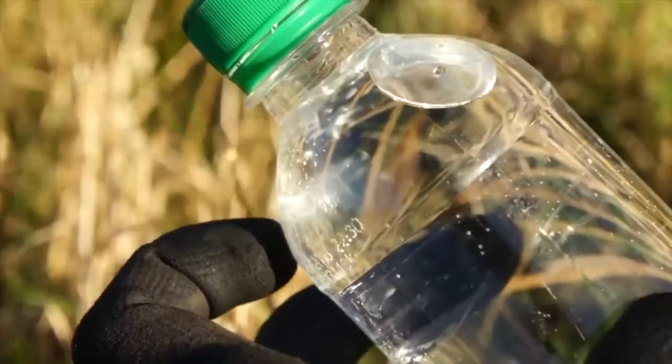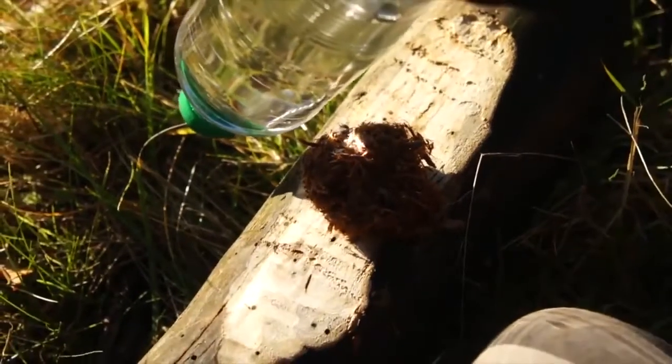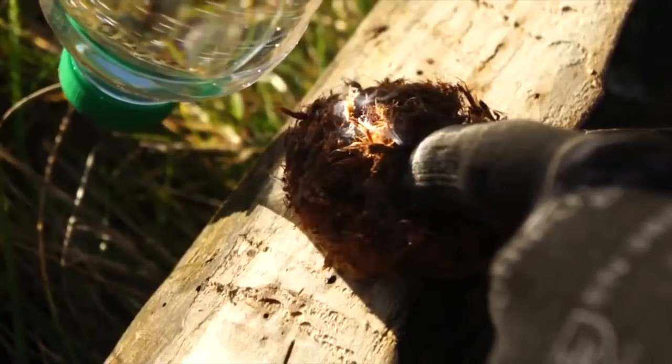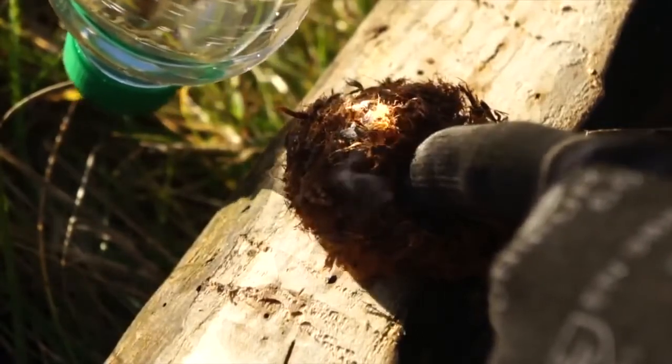If your plastic water bottle has convex curvature, then if you angle it just right in front of the sun, then you can focus down the sun's rays like a magnifying glass, for a Hail Mary fire-making method.